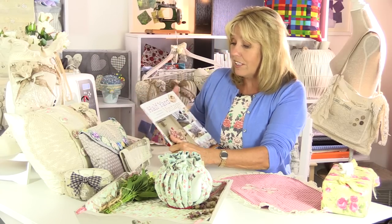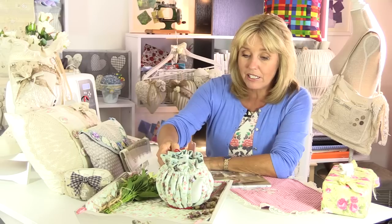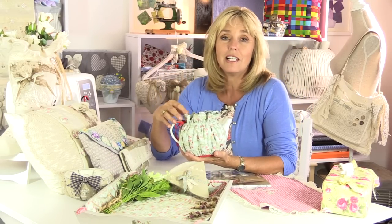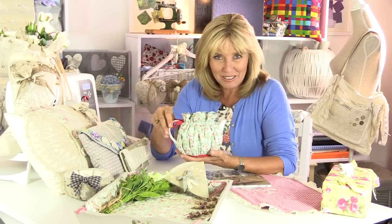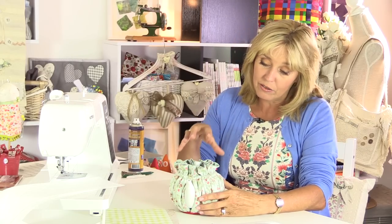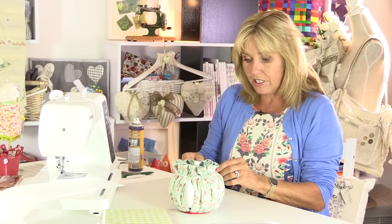These are a few of the things you'll find in the book, but in this video we're going to show you how to make the tea cosy, which I think is really pretty and can be made to fit any size of teapot. Before we go into the exact measurements and fabrics, I'll show you how the tea cosy fits onto the teapot to give you a better understanding of how it works and how to measure your teapot.